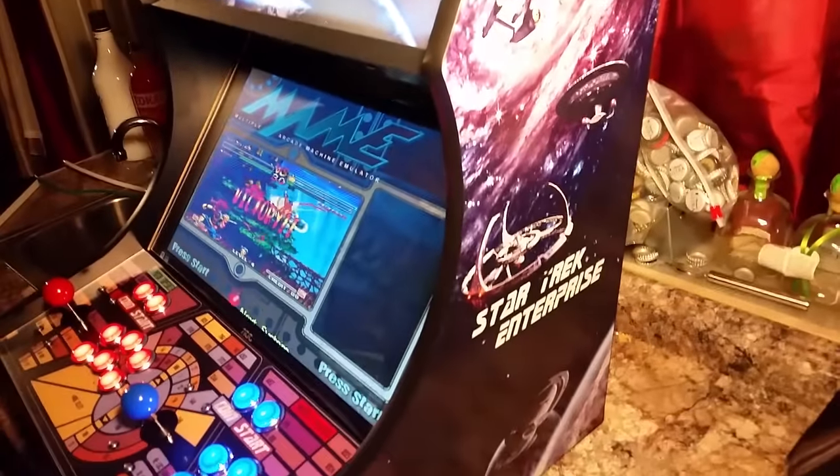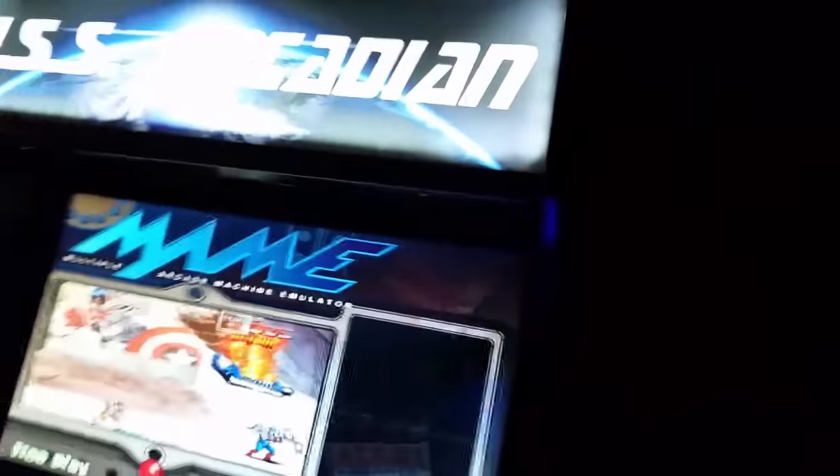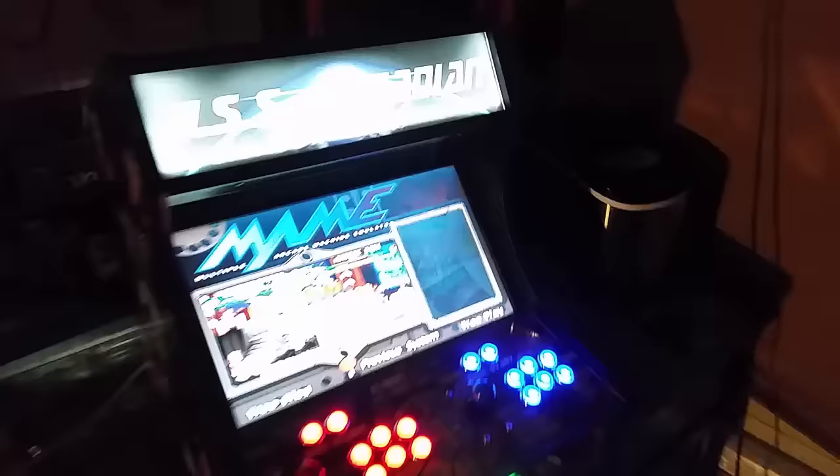Here's the other side. You can add these graphics packages - our stuff comes with videos on how to do it and the Photoshop files. If I turn this off you'll be able to see that it is an LED button panel, and it also has backlit LEDs.